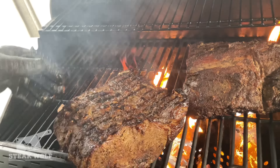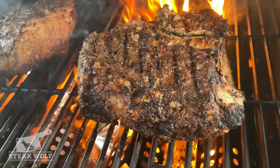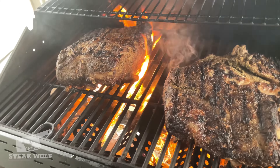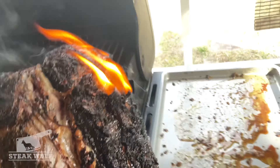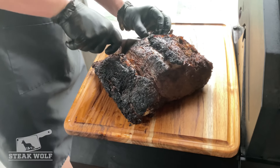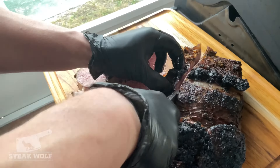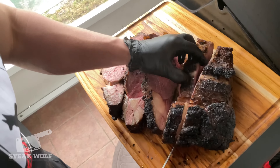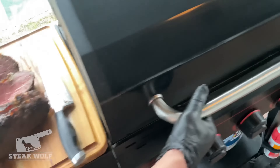I'm gonna go ahead and give this a flip — this doesn't need long, but that looks good, that looks awesome. Alright, that's enough, it's about time to come off. So it's rested a second time. We're gonna slice good steak-size pieces here, and then we're gonna go back on for another quick sear.